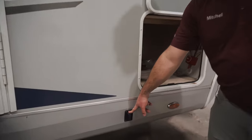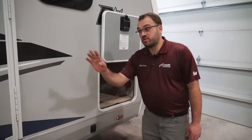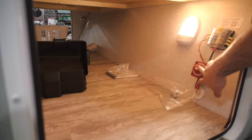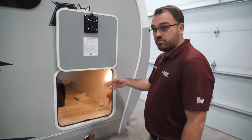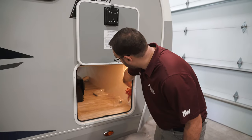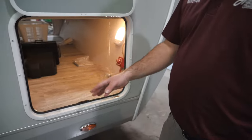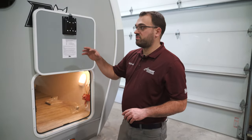Here is the switch for your front power jacks — same as the ones in the rear, you just have a switch for the front and a switch for the rear. You've got your nice pass-through storage compartment here. Inside, you are going to have your battery disconnect switch — whenever you're not using the camper, you can turn that to the off position so that your batteries are not draining. You're also going to have some labeled fuses in here for things such as your awning and awning lights. This storage compartment runs the entire width of the camper with doors on both sides, so you can access it from either side.